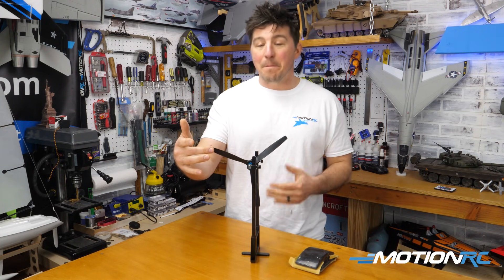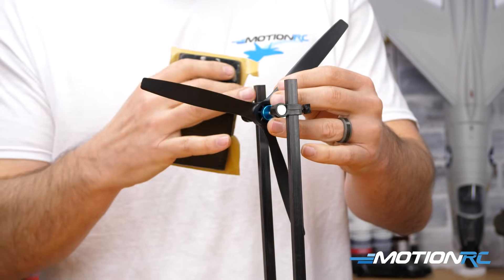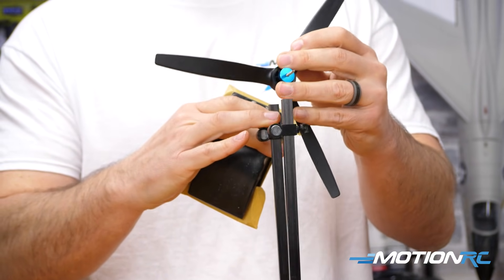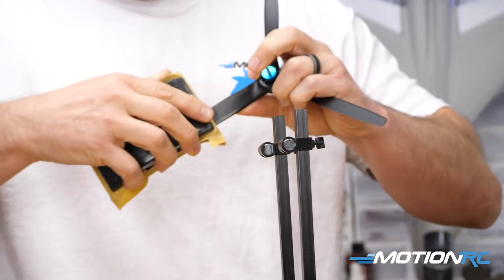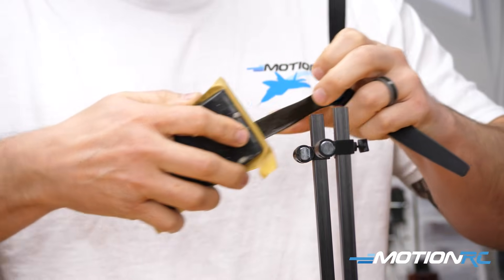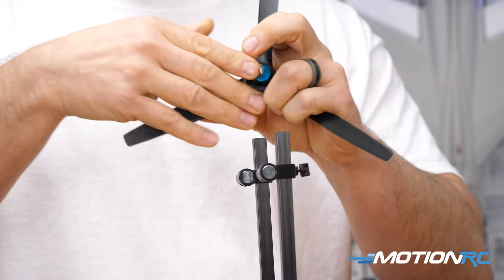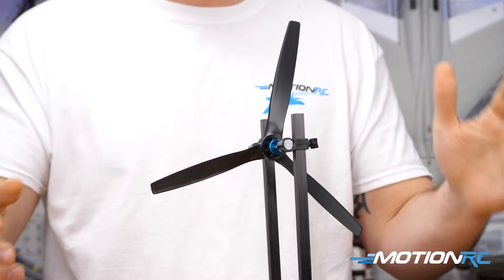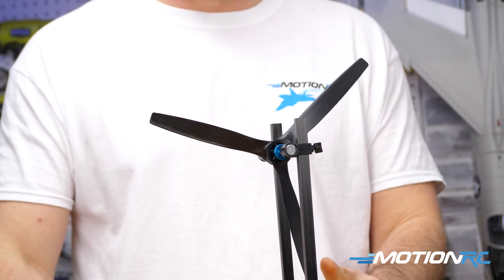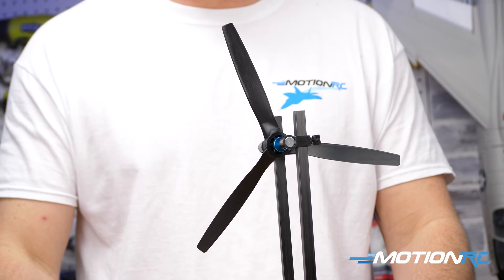We're going to start shaving off the middle-weighted blade. When shaving, I try to put the whole prop flat on top of the sanding block. It doesn't take much — you'd be surprised. You want to go little by little, step by step. We know this is our lightest blade, so we put it in and we want the heaviest blade to be perfectly down once it's in the prop balancer.